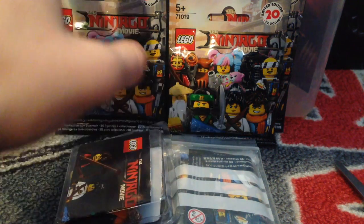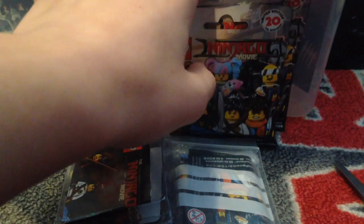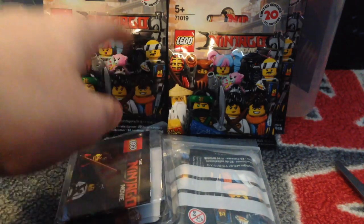Hey guys, I'm excited to do this video. We are opening up these four packs of Lego Ninjago Movie figures, which are the last few I need. These unsealed ones, because these guys didn't come sealed.